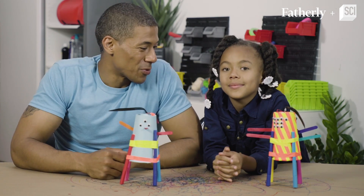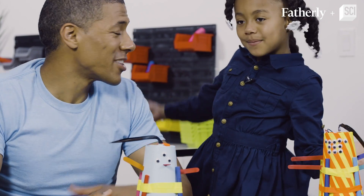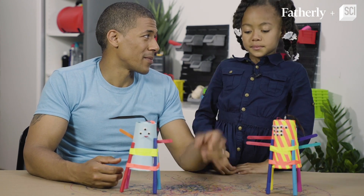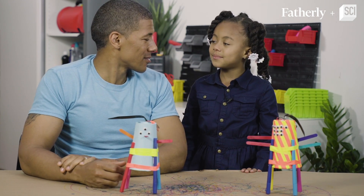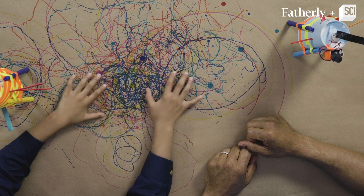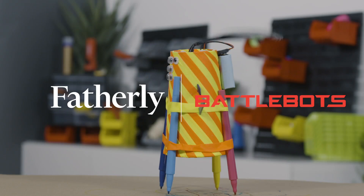Madison, how much fun was building these robots? It was awesome! And guess what? We also learned about STEM — that's science, technology, engineering, and math. And we also got to do a little art in the process, right? That was fun, thanks for doing it with me! Thank you.